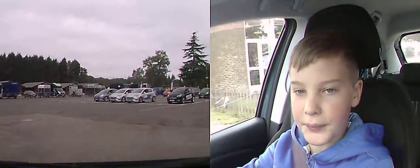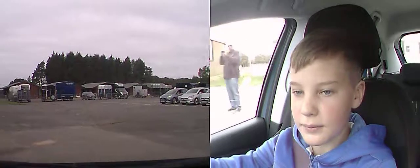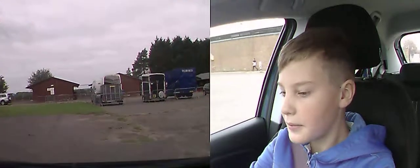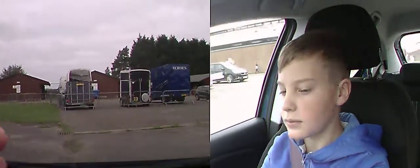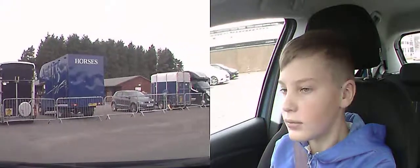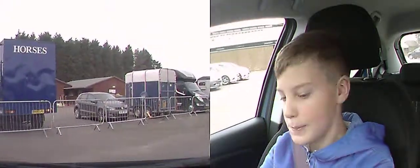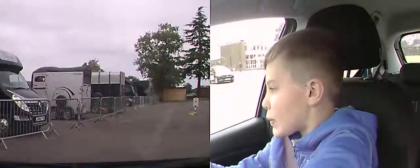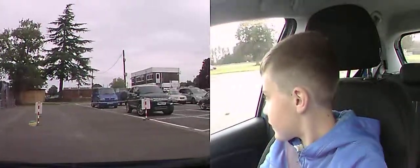We're going to go round to the left here towards the blue horse box — blue horse lorry. And we're going to swing round and park like these guys. Head towards the horse box here. Head towards that blue horse box. Come left a bit more.